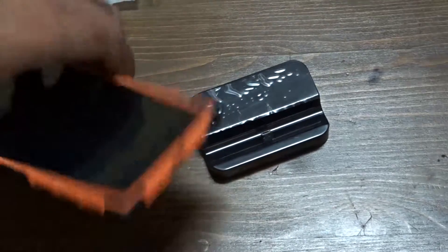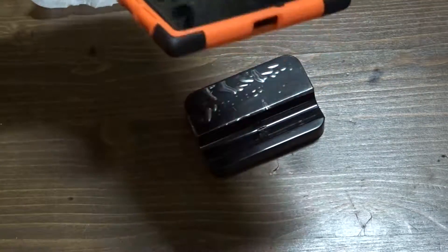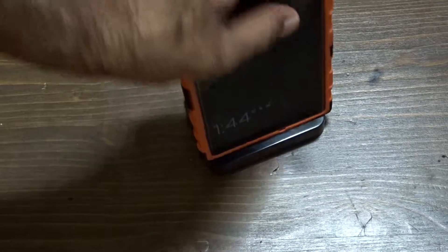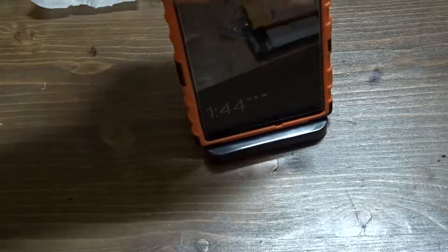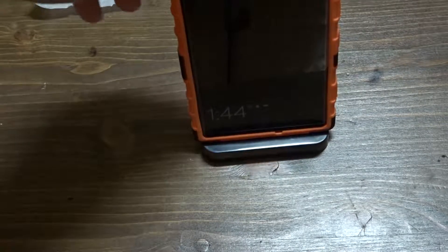I'm using my Lumia 1520 with a case. I don't know if it will charge or not — I don't think so. It can't even plug inside. I don't think it will charge, to be honest with you.